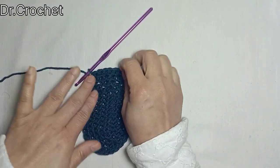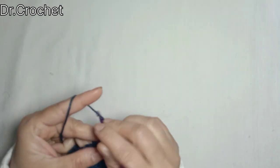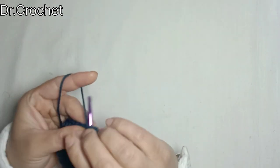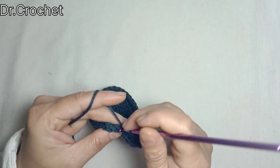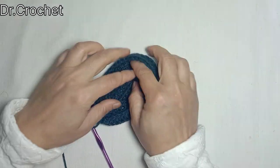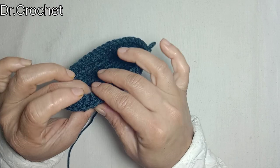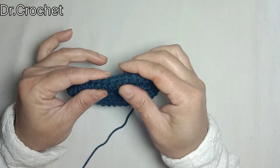Now we have completed the base of our shoe. Now chain 2 and make 1 half double crochet from the back loop of each stitch. At the end, join with a slip stitch to the top of the stitch. You can see it is going to be shaped like a shoe — making 1 half double crochet from the back loop differentiates the bottom of the shoe.